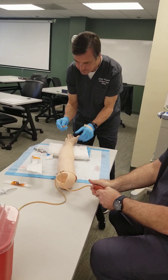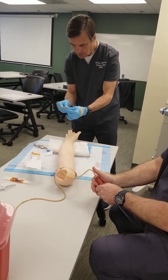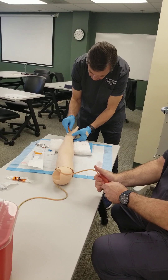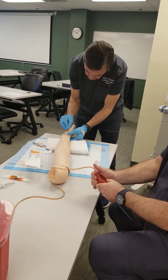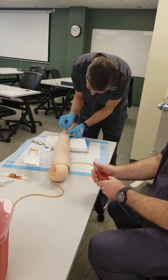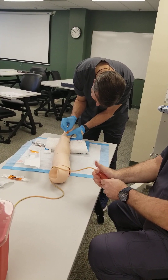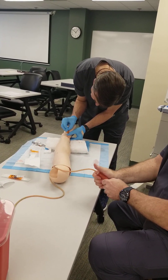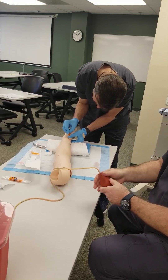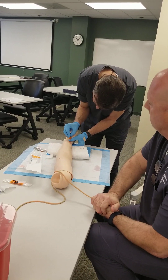I'm going to slowly insert the needle bevel up at a 45 degree angle. I'm holding it like a pencil. Go ahead and slowly stick and watch for the flash — and there's the flash. So it's filling up now. I'm going to wait until I get the required amount.